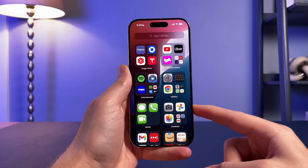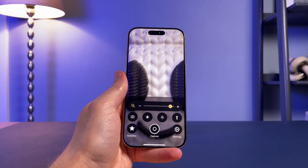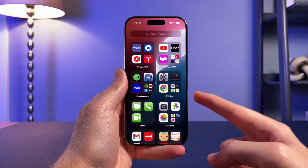By default the Camera Control button opens the camera app, however you can change this to instead open the iPhone's code scanner, which is used exclusively for QR codes. In addition, the Camera Control button can also be paired with the Magnifier app for accessibility purposes. The last option is to have the button do nothing at all, completely disabling it from launching any app.